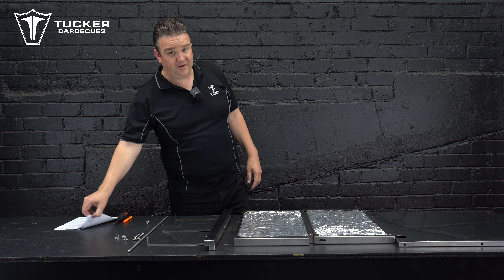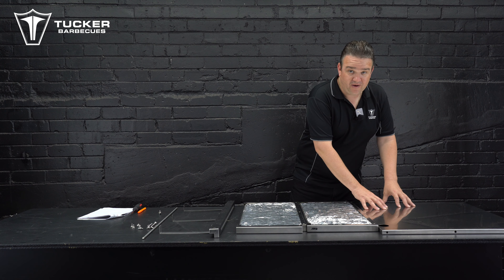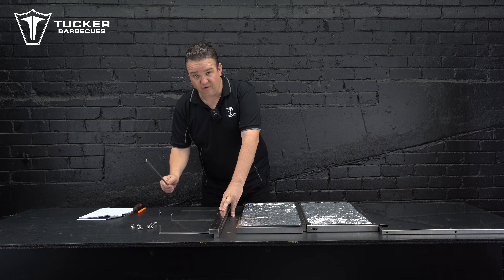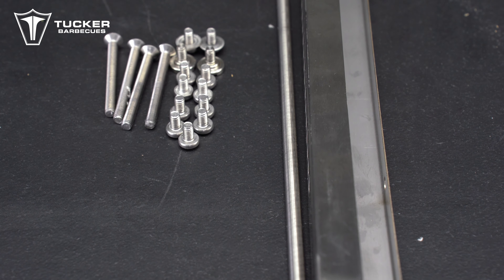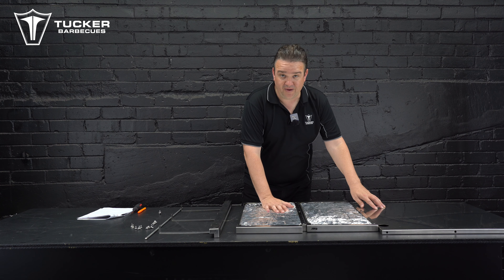Firstly, we've opened the box up and we go through all of our parts. We have two side panels, one base panel, the rear shelf guard with the wool that insulates the back, a pole for the front to hold it together, two bolts to hold the actual insulation jacket into the barbecue, and some screws to attach the wall panels to the base.